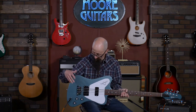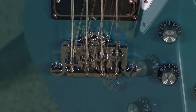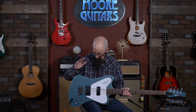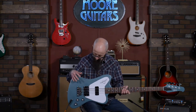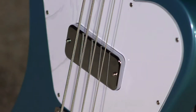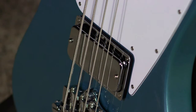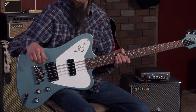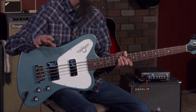It does feature the adjustable three-point bridge from Gibson. You can adjust it for intonation, back and forth and up and down. It works really well. Three points of contact with the body, so you're getting all kinds of sustain out of this. I love the Gibson Thunderbucker pickups in here — a ceramic magnet soap bar style humbucking pickup. Each pickup is going to be free of the dreaded 60 Hz hum in all of your recordings, and they sound great together.